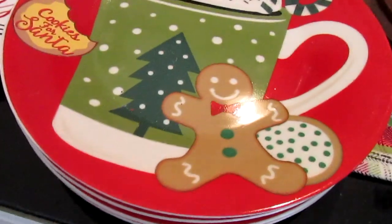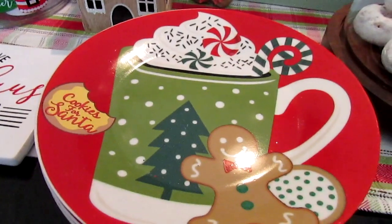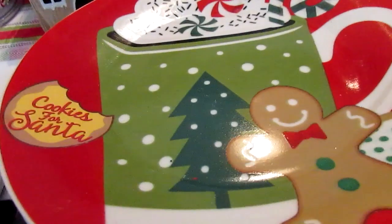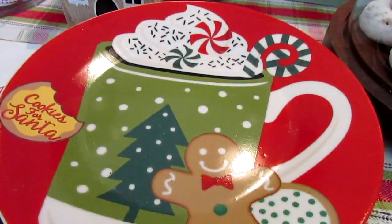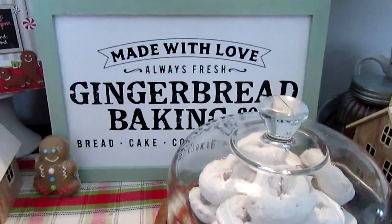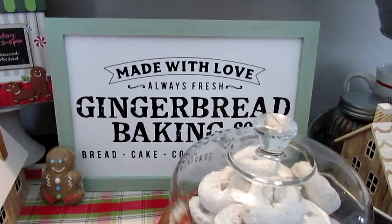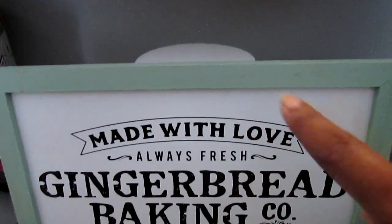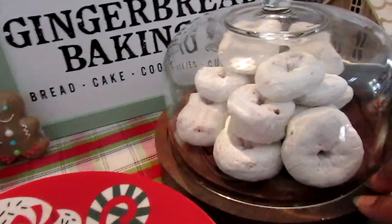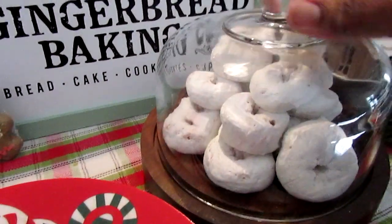I got these plates last year — they had them online. I was really trying to get the little red truck or one that said Santa's Cookies, but I think they all say it, so I just laid these plates here. Then I have my little sign this year from the Target One Spot. I saw where someone painted theirs red and it was super cute. I never got around to painting the trim red, but I do like the green.